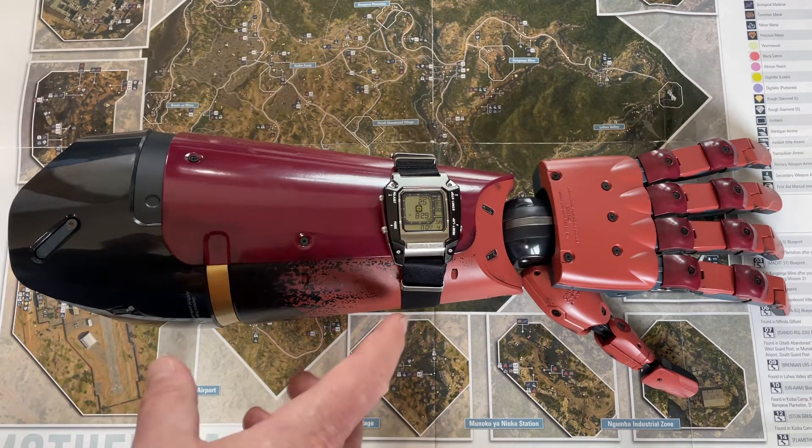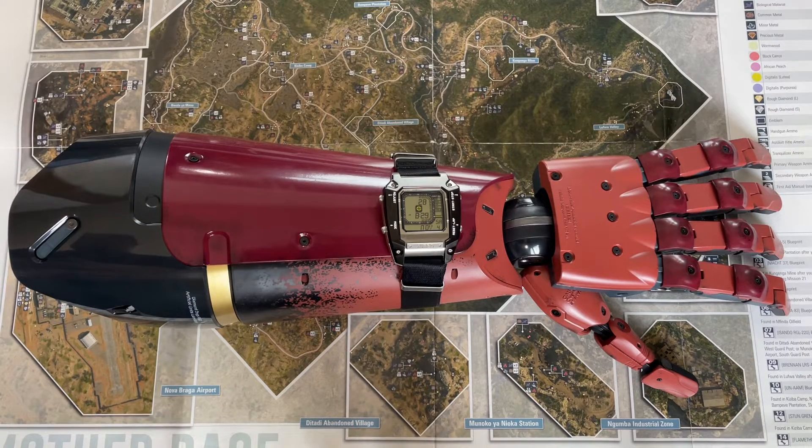In the game, when you're playing Metal Gear Solid 5, you can use a cigar to help pass the time, and they definitely show off the watch when you do that. Check it out.